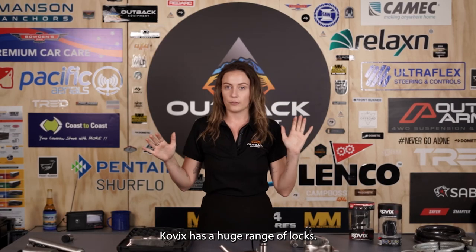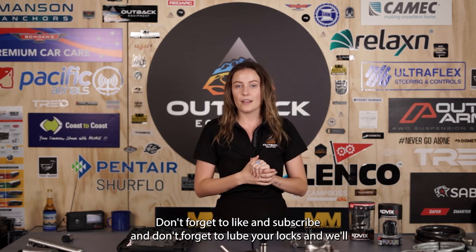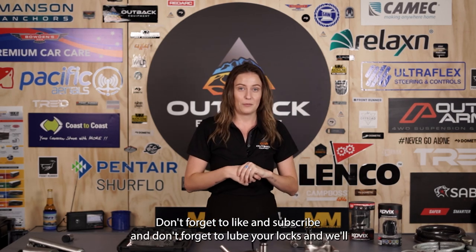Kovix has a huge range of locks — these are only a few that we've decided to feature, so if you have any questions leave a comment down below. You can get your Kovix locks on outbackequipment.com.au any day of the week. Don't forget to like and subscribe, lube your locks, and we'll catch you in the next one.